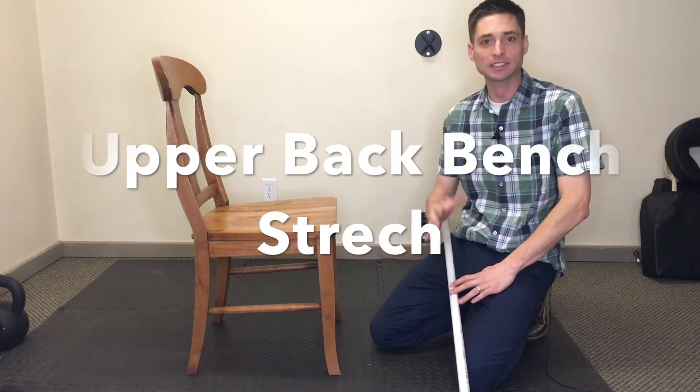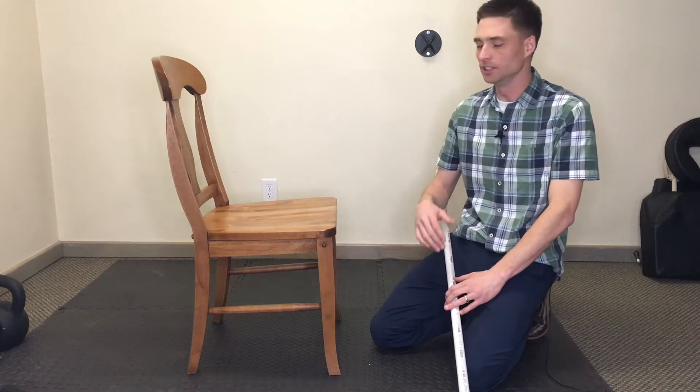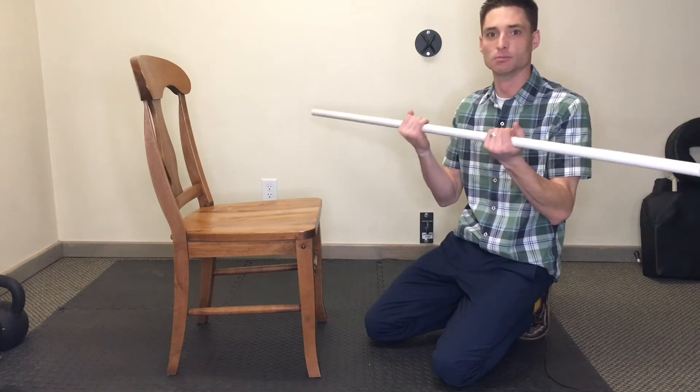Here's a great stretch to help increase some mobility and flexibility in the upper back. All you need is a bench or a chair, something about this height, and then some kind of dowel or bar.